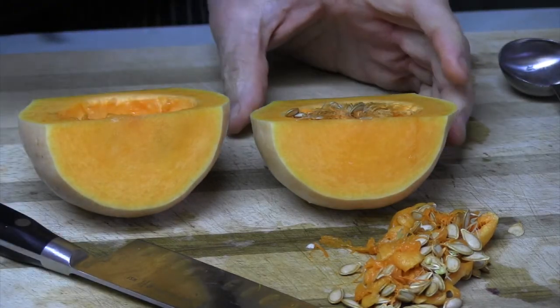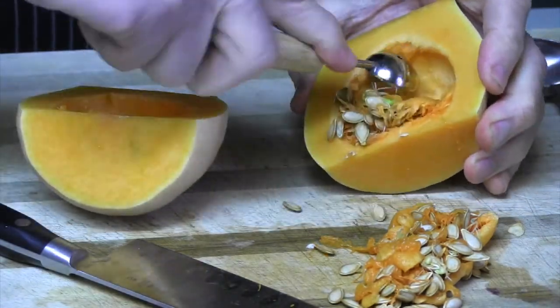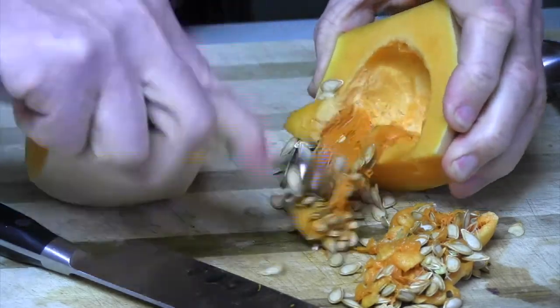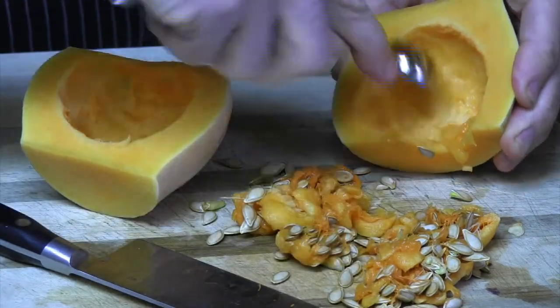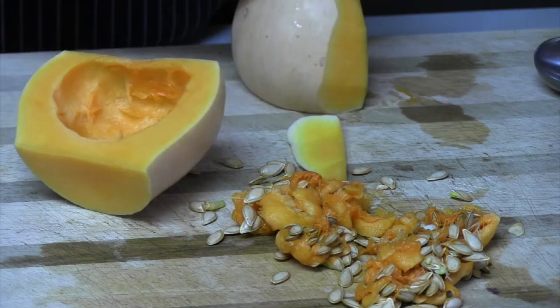The best way to clean these out, I find, is with a melon baller. You can use a tablespoon or something if you want, but it doesn't work near as good as this does, because it's got the edges. Then we'll take the guts out — nice and easy.